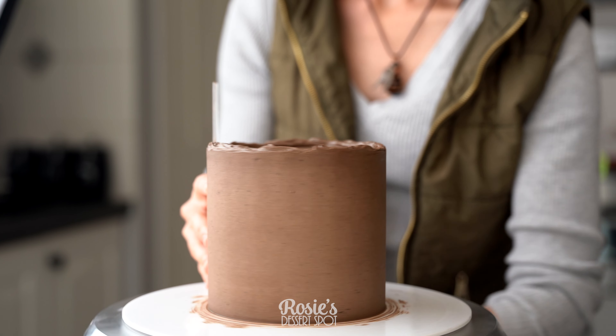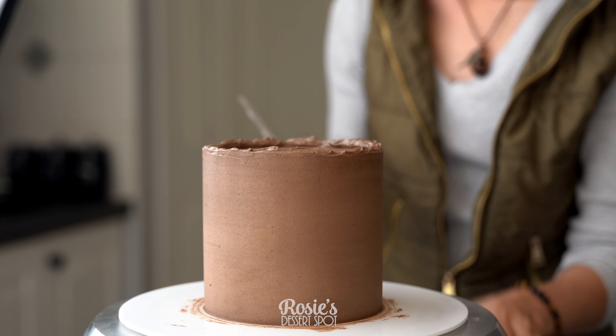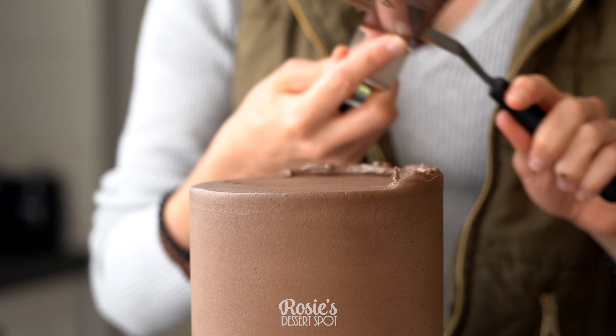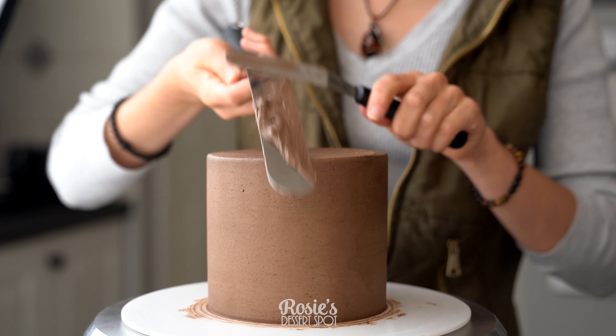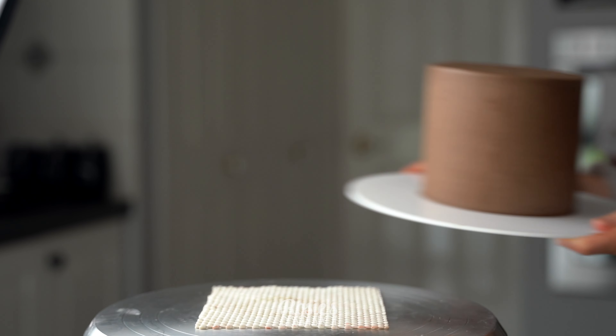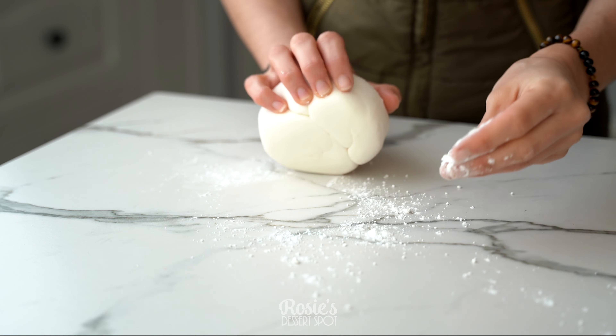Smooth out the sides and then bring the lip of frosting to the middle. Dark chocolate ganache is the best medium to use under fondant — it's nice and solid, dries nice and hard, and it's super duper tasty. I popped mine into the freezer for 10 minutes, but you could also refrigerate it for 20.